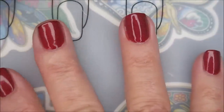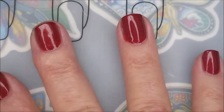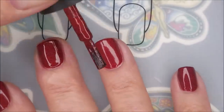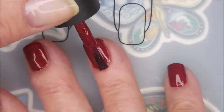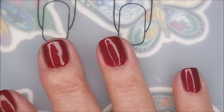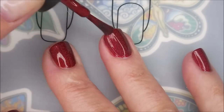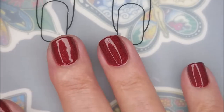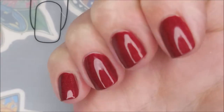Hi Woody, how you doing? And now we're going to go in with our second coat of the Mighty Red Baron. I've had this polish for a while. I don't know how long it's been out, but I just was looking through my drawer and this one jumped out at me. So we plopped it on today.